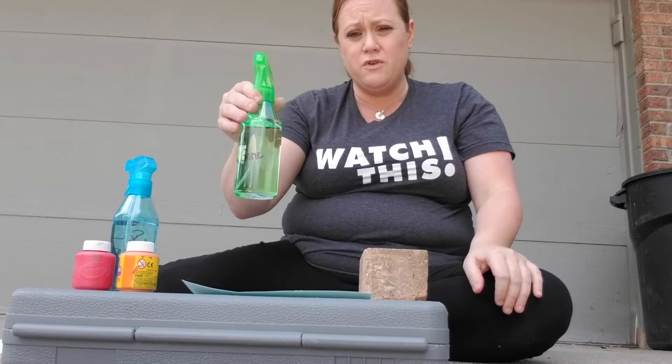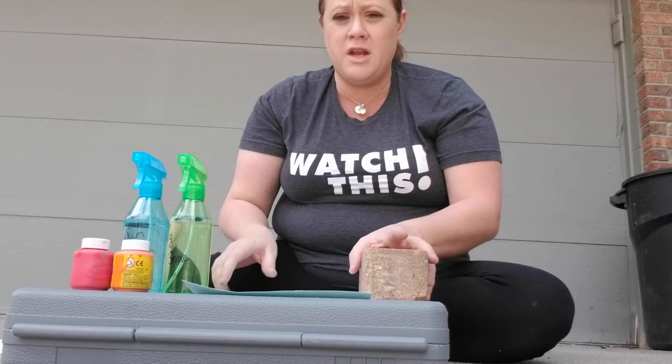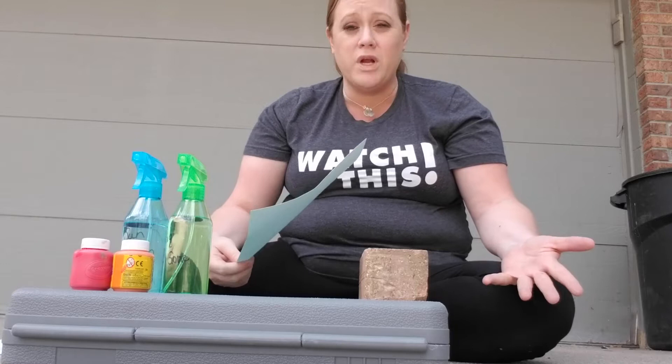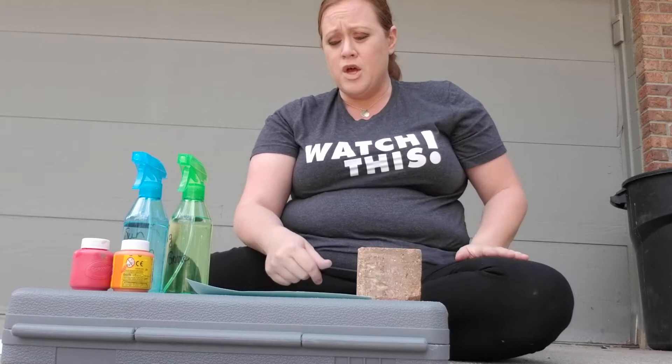The items you're going to need today: I have two spray bottles — you can use as many as you want. You're going to need some washable paint; I've got the colors red and orange. You're going to need a piece of paper to do your art on, and since we're outside and it can be a little windy, I just got a brick from the side of my house to hold my paper so the wind doesn't blow it away. Ask your mom and dad to help you if it's something heavy.